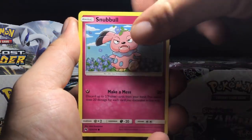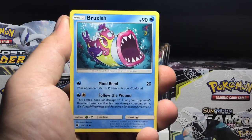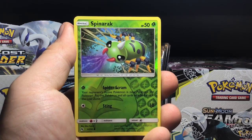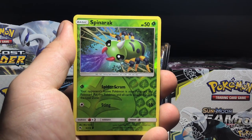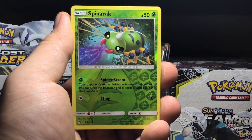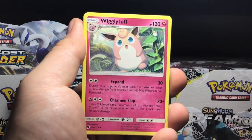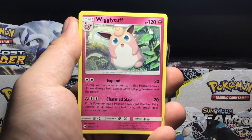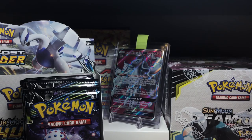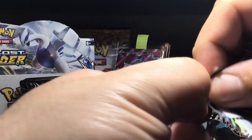Girafarig, Mareanie, Slugma, Pumpkaboo, Brushish, Spinarak is a reverse holo. This was good when it first came out - I was using Spinarak in my Lost March deck. I really liked Spider Trap: for one Grass, your opponent's active will become paralyzed and poisoned, and then put this Pokemon and all cards attached into the Lost Zone. It really helped boost up the Lost March attack. And then we got a really tough rare. Let's get into a couple more packs to go.